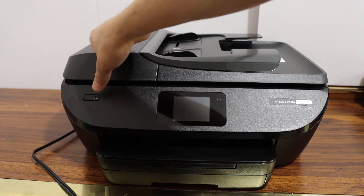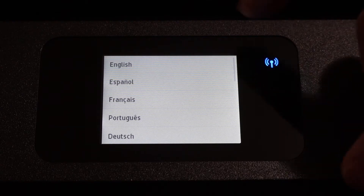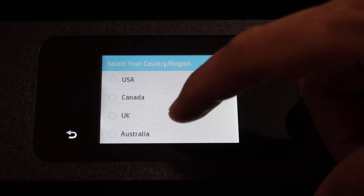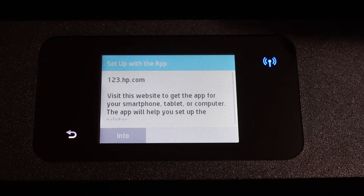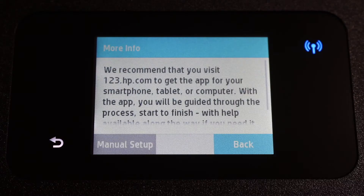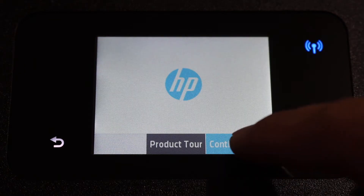Press the power button to start the setup process. Select the language from the display panel, then select the country of your residence from the list. Next, click on the information button to start the setup process, click on manual setup, and click continue setup.